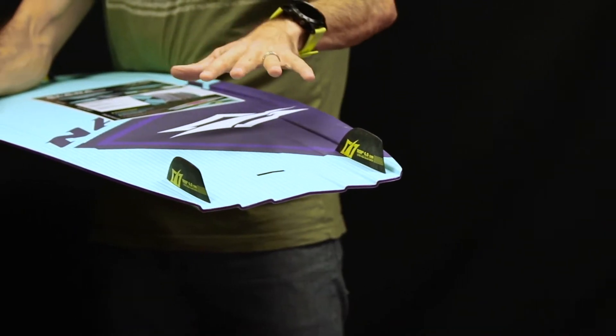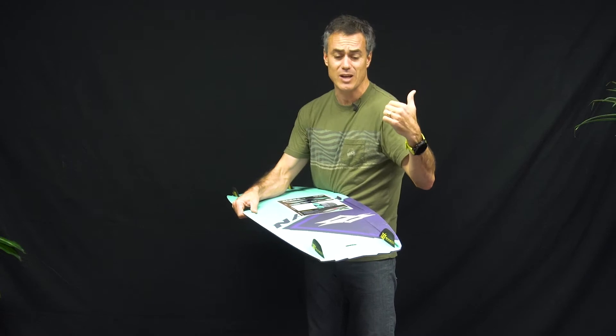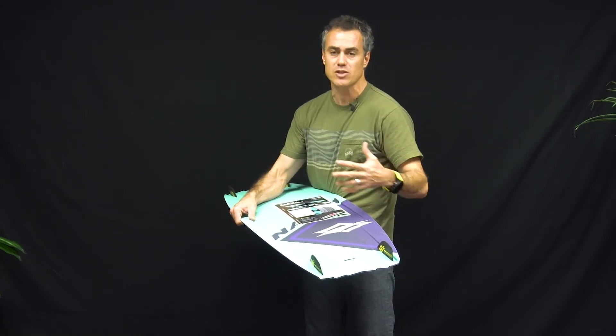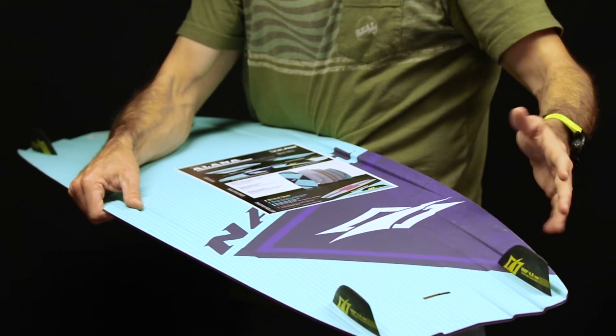My wife tested this board out in the gorge, which is crazy choppy conditions. She'd never ridden there — she's normally riding where it's super flat. And she said, wow, that board is amazing, it was so choppy and it just plowed right through the chop. I was like, wow, that's great.